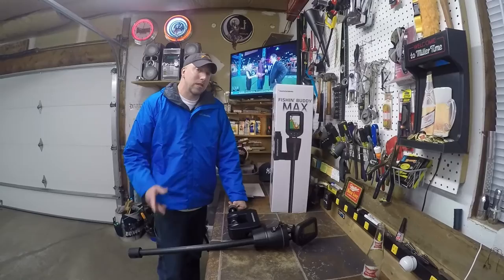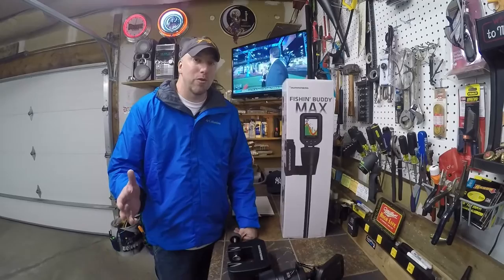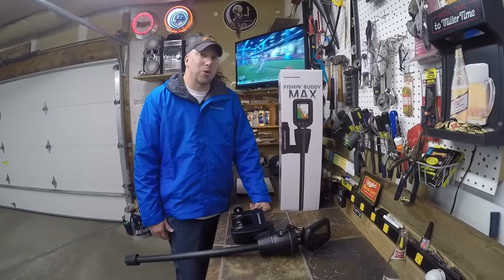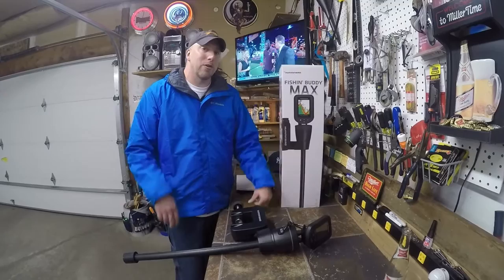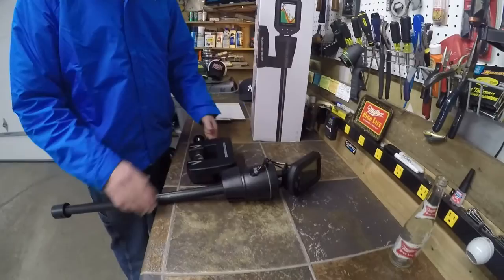Let's get to the product. As you can see, we have the Humminbird Fishing Buddy Max. We bought this for Vance so that he could use it on his Pelican boat. You guys know about our Pelican boat from our previous videos — the Pelican 10 modifications and similar videos — and how much we really love that boat. We wanted to get an application like this so we could put it on the boat and have a little bit of seeing power into the water as we were fishing.